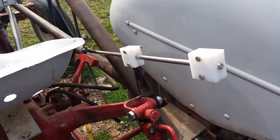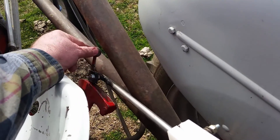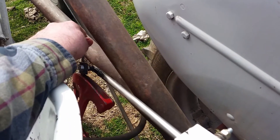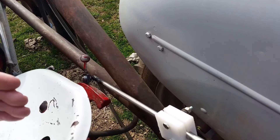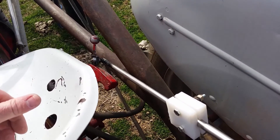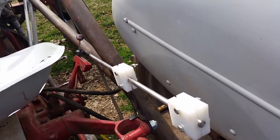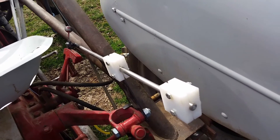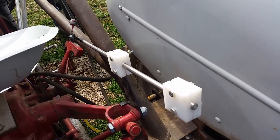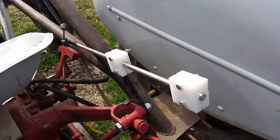The tractor is obviously not running right now, but this is your up and down control right here. When you push it down to make the implement on the three-point go down, typically it would just drop — there isn't really a good way to hold it at a certain depth. Two different things I use this for on the farm are the ditcher for cleaning out the irrigation ditch and the three-point mower, which we have on today. The three-point mower is probably a little oversized for this tractor, but I've figured out a way to make it work.